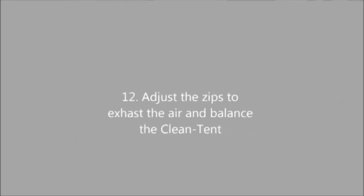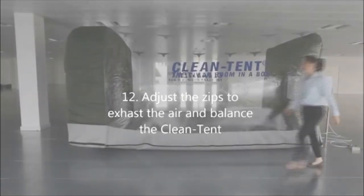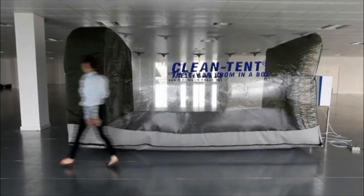The tent is balanced when you can gently recess the tent wall to around 100mm and the corners of the tent should just start to raise.